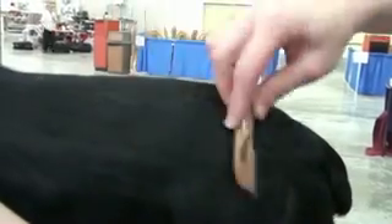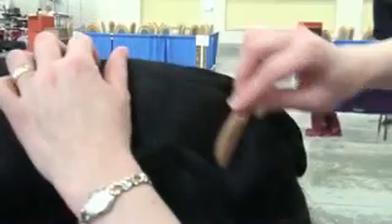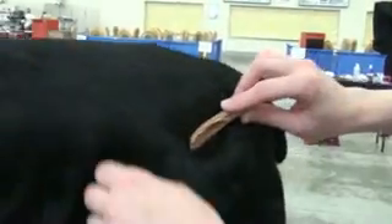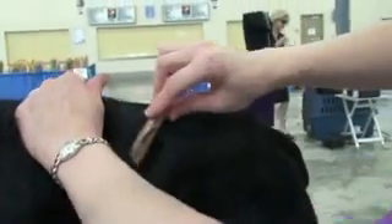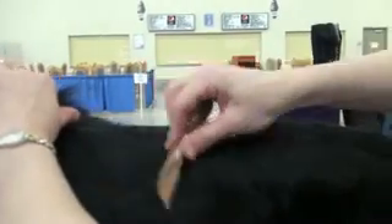It's good shine, good texture. I love the finish. This is a must-have for any of the English breeds — whether it's an English Cocker, Springers, Setter breeds, American Cockers. Anybody where they need to card into that top line, this is a must-have.